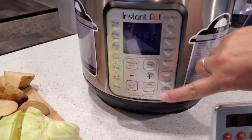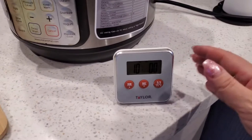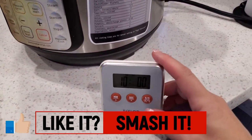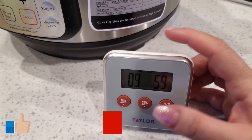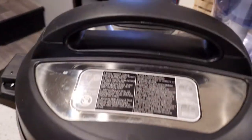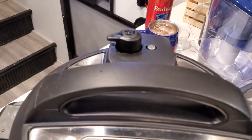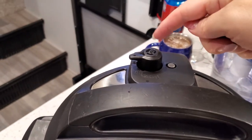Our Instant Pot just stopped and I hit cancel. We're going to wait 10 minutes for a natural pressure release, and I'm going to go ahead and start a timer. Then after the timer goes off, I'm going to do a full manual pressure release, which just means flipping that lever to venting.